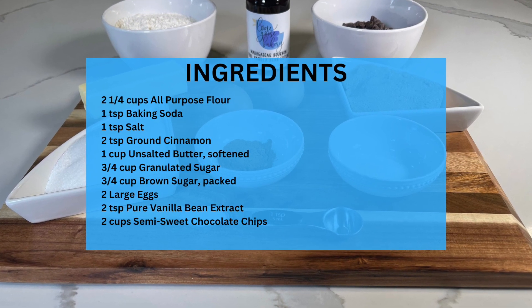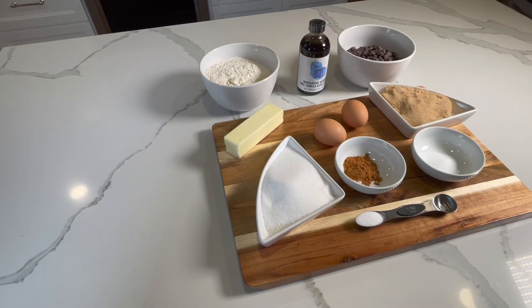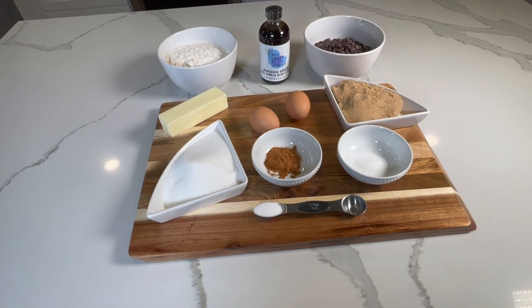Hello everyone, it's LoneGooseBakery.com and here are the ingredients for our easy cinnamon chocolate chip cookies. All recipe info can also be found in the video description.